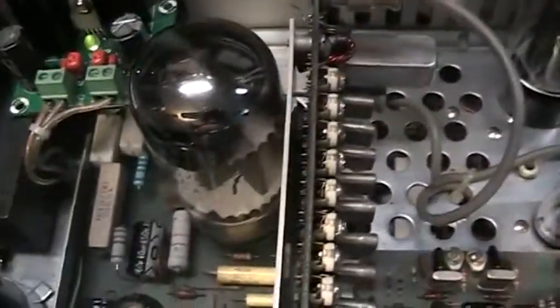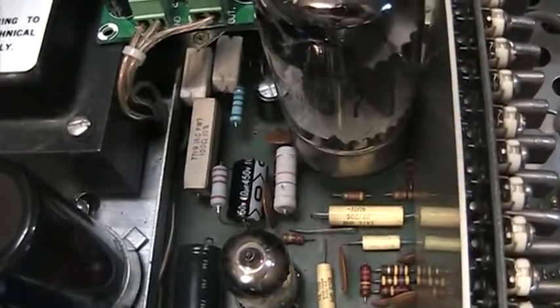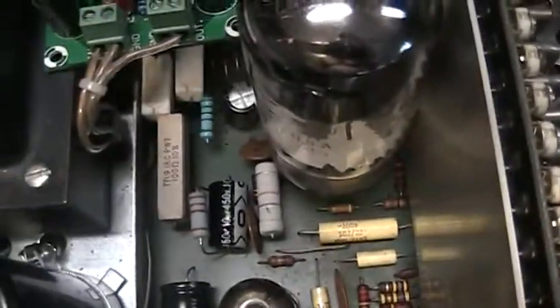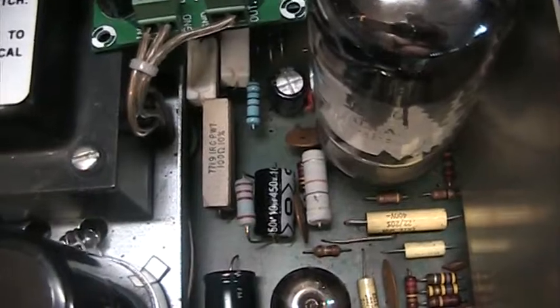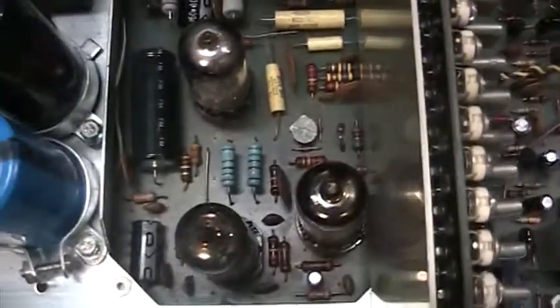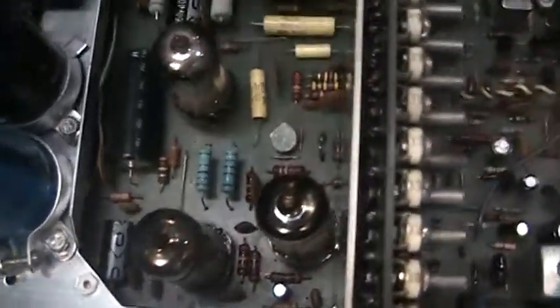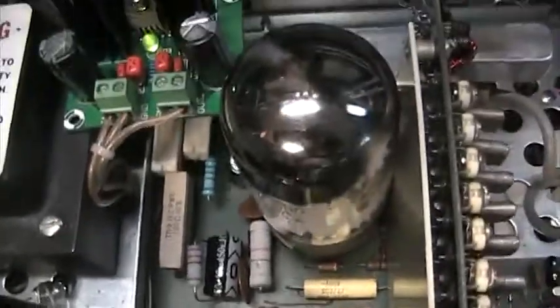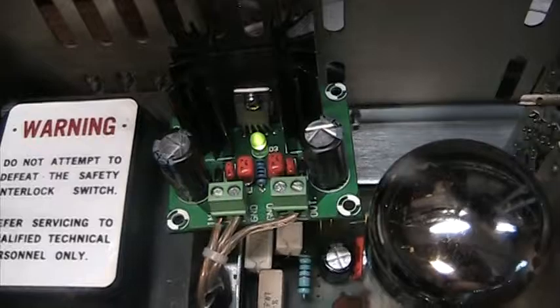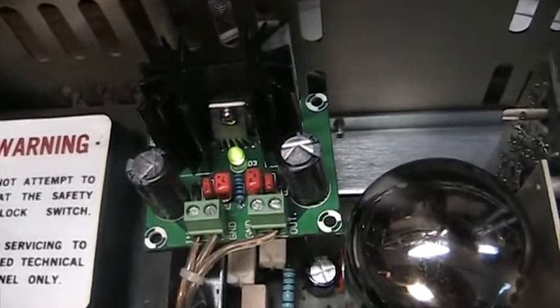And if you notice, there's no BA board in this radio. It's been removed and the components have been mostly soldered right to the board. You can see a few extra components, and there are a couple more underneath where the BA board was. Everything's been hard-soldered to the board, plus there's an added voltage regulator for the low voltage — very accurate.